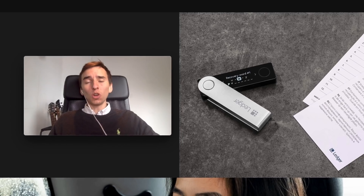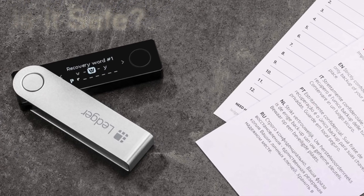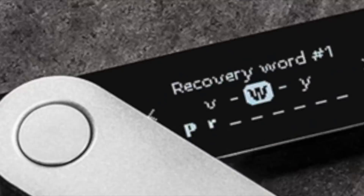In this video I'm going to be unboxing and reviewing the Ledger Nano X hardware wallet. Is the Bluetooth feature actually safe, and is the Ledger Nano X actually worth the money? I will answer both of these questions in this video, so definitely keep watching.